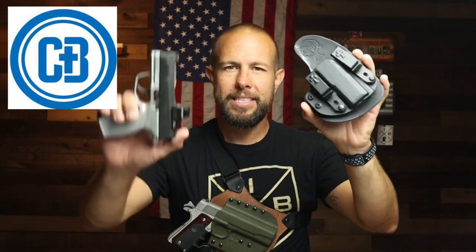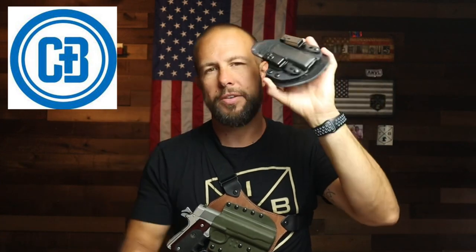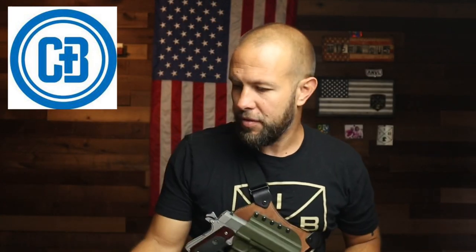I have done two reviews on CrossBreed Holsters already. This is their belly band — I reviewed about a dozen different belly bands and this one was by far my favorite; I use it often when I exercise and run. The second one I did was the CrossBreed Reckoning holster. I ended up liking it so much I made it my EDC holster. I carry my Sig P365X in it most days, and you can tell it's got some good wear and tear over the past few months.